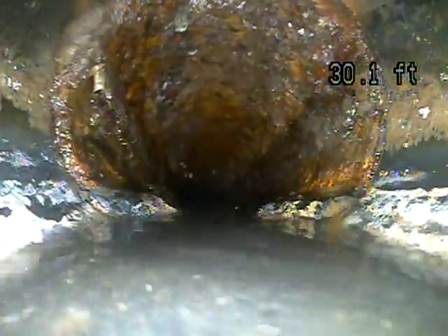We should be coming up on that root. This is cast iron. The issue with cast iron is it gets very rough and rusty — it can catch on debris. I didn't see a root, which makes me wonder if that original blockage where all that water was backing up was something stuck in the cast iron. I'm going to flush the toilet to clean my camera head off so we can get a better look at what's going on in this cast iron.